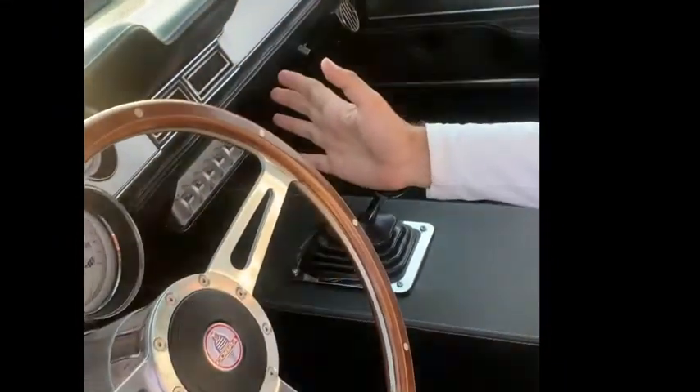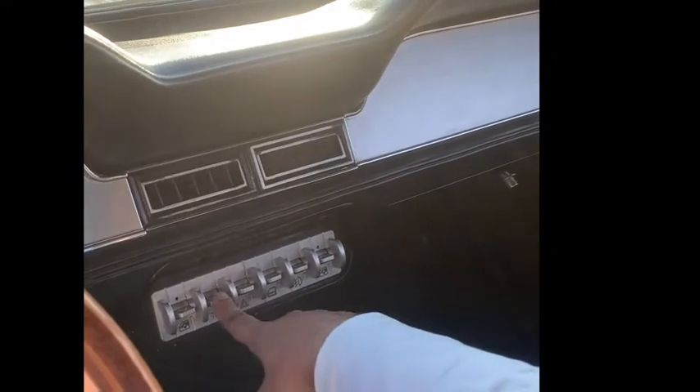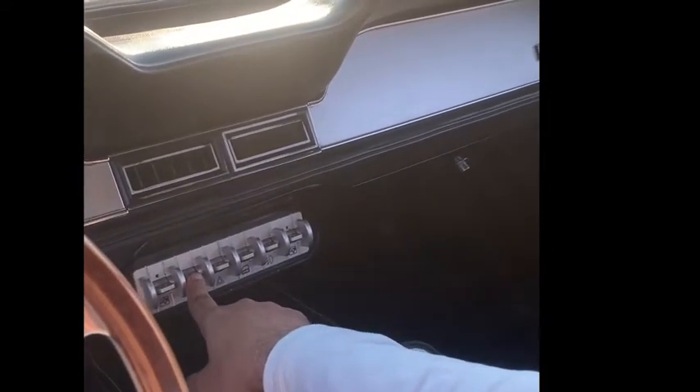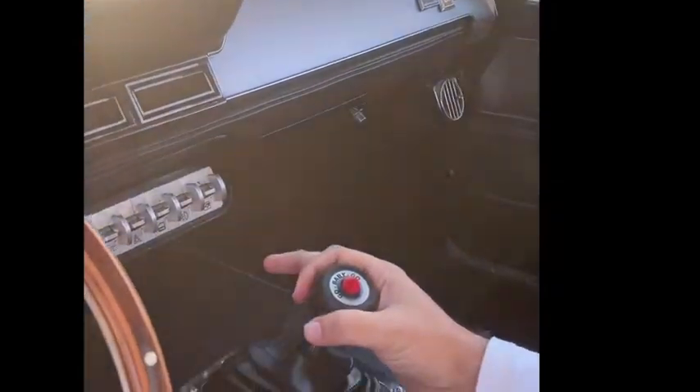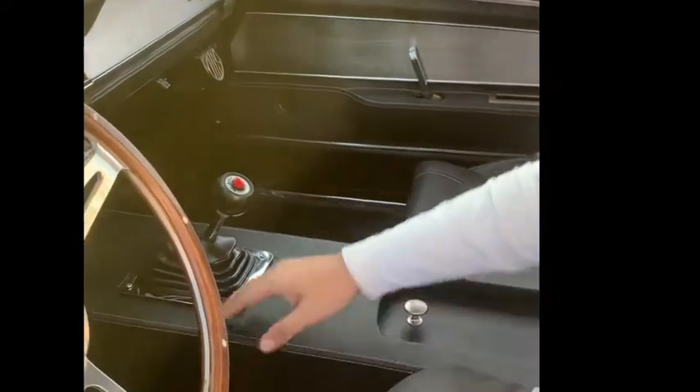But the similarities end there, because if you look at the toggle switches, these are aluminium — cast out of aluminium. They are toggle switches like you get in the Ford GT. So there's that same sort of toggle switch feel. Then you look at the center console — it's quite raised because of our full frame chassis.